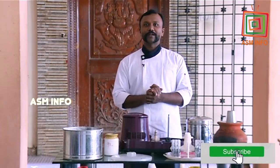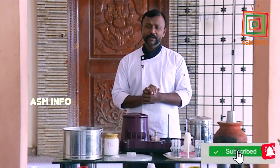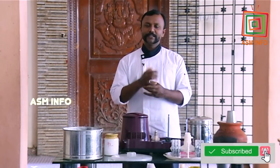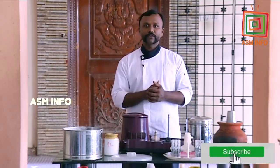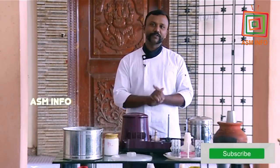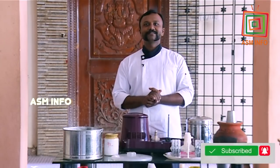I think this video is going to be able to share this video. Subscribe, like, share and comment. If you have any questions about this video, comment in the comment box. Chef Prakash.